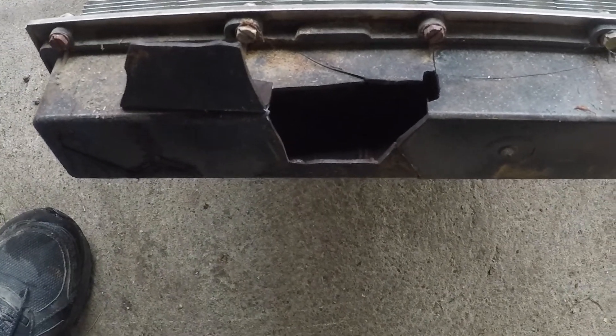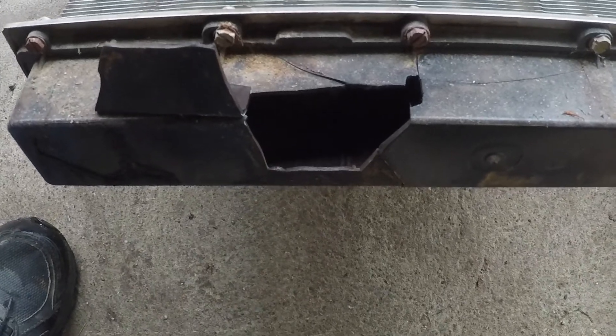I took that piece and clipped it up so you can see — the crack is pretty significant.